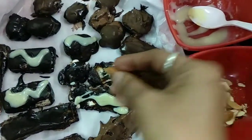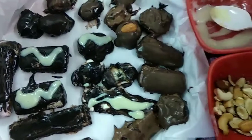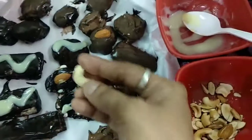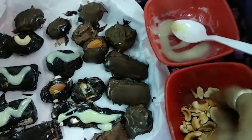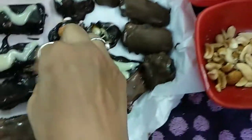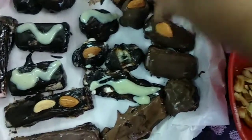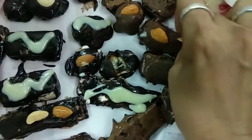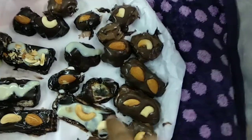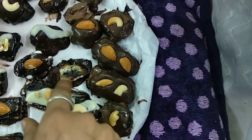Now adding some nuts — these are cashew nuts and this is badam. You can see inside the white chocolate the ice cream is visible.